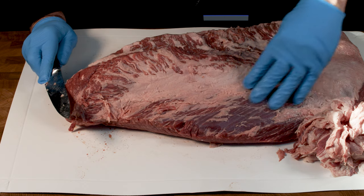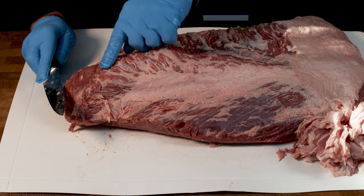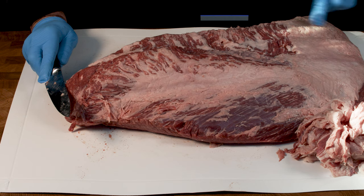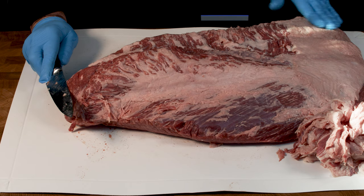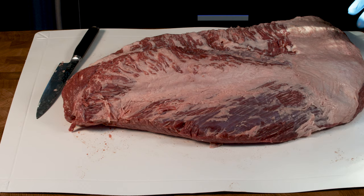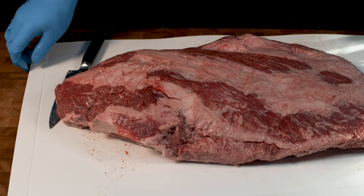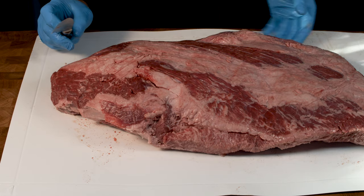You can see this has started to tidy up - you can see the flat underneath there and this fat seam here is where the point and the flat actually meet. We're going to try and trim that out of there. Down here is the flat and this is normally where you'd leave about a quarter of an inch on if you're going to cook this in a competition. Now I'm going to turn this over and start to tidy up underneath here as well, then look at separating the point from the flat.